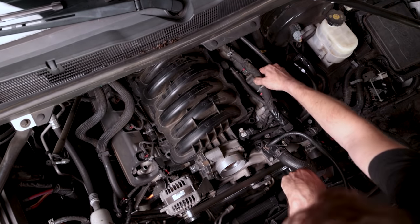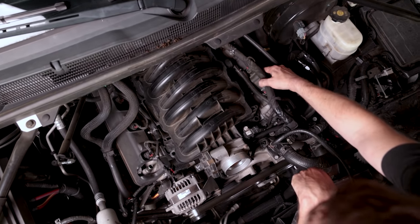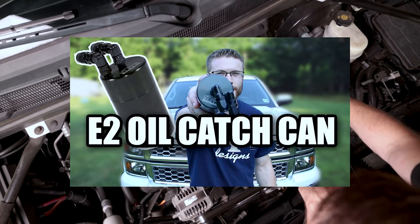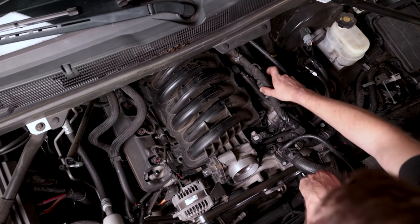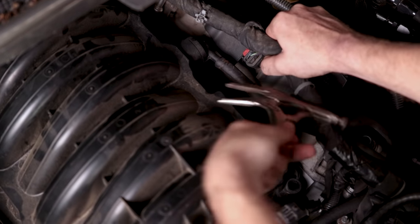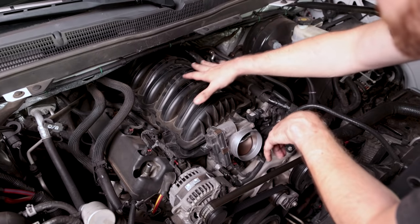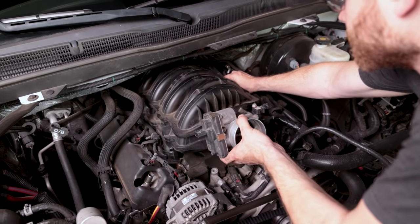The last connection we need to undo is this line right here. You'll most likely have a different clip-style connection here. However, I have a catch can installed — I highly recommend this if you have a direct injection motor, which you do if you're watching this video. We need to remove this line, so squeeze that connection, pull back, and pull the hose off. Now we're ready to lift this off. Be very careful — there are no loose bolts or sockets. Your valves are going to be exposed at this point, so make sure nothing falls into your motor.